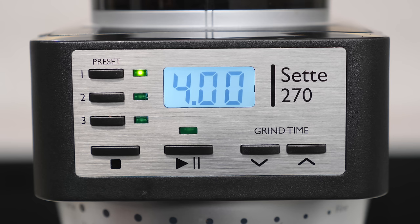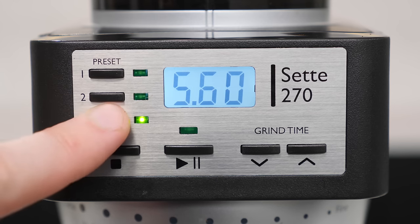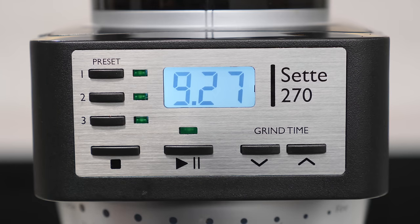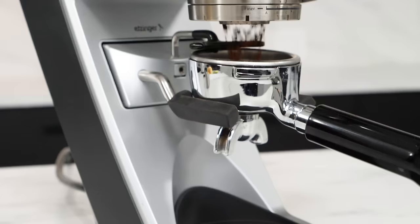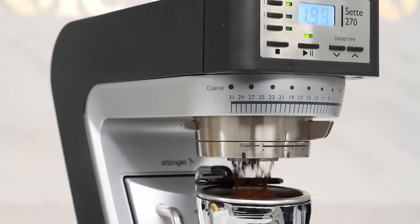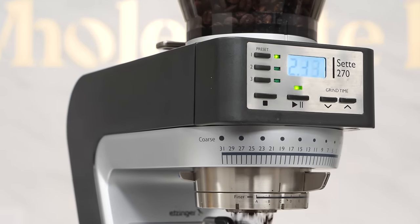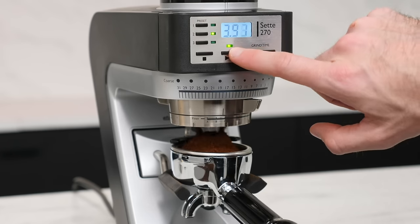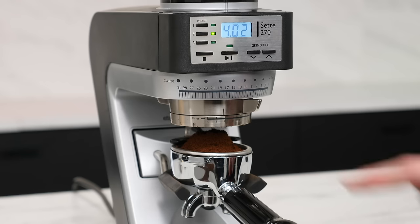Grinding on the Sette 270 is handled by three programmable time profiles and a start button. Each of the three profiles can be programmed within one one-hundredth of a second, and with the Sette's output of 3.5 to 5.5 grams per second, you're never left waiting. Grinding time is displayed on an LED screen in the center of the grinder's front panel. If you need to stop the motor while grinding, simply press the start button again to pause and retain your time, or press the stop button to reset it.